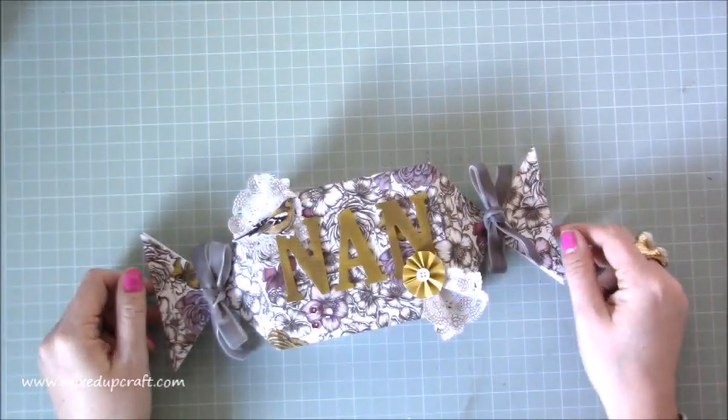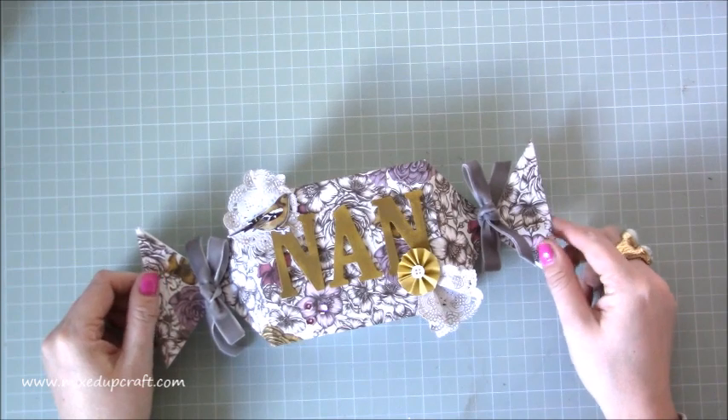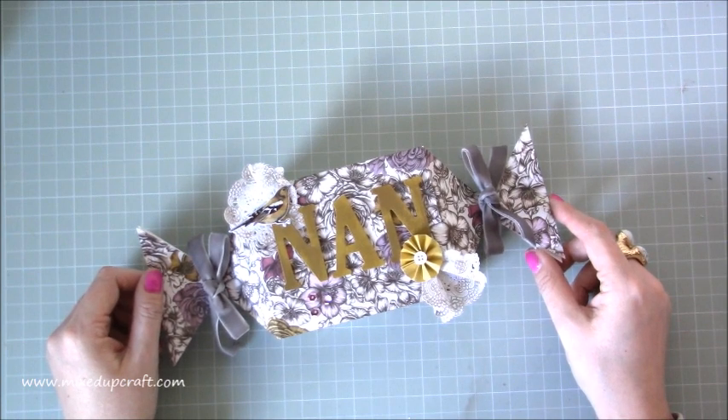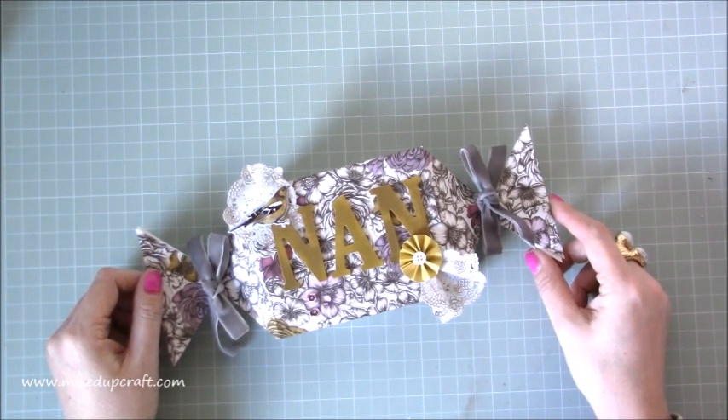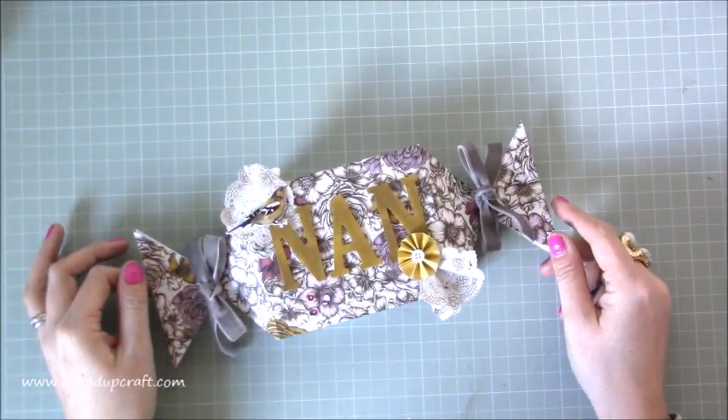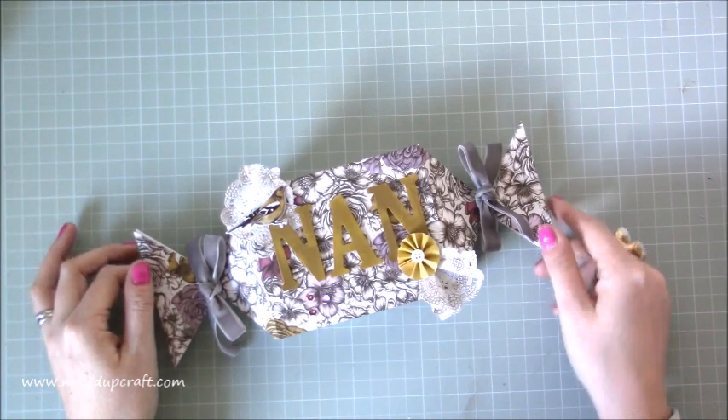Hi everybody, it's Sam at Mix Up Craft. Thank you for watching my tutorial today. This is a larger version of the Sweet Wrapper gift box that I shared earlier. As soon as I made that one with the 6x6 papers I knew I wanted to make one with 12x12. I wanted it bigger and I wanted to use these wonderful papers - it was a perfect gift for my Nan who I'm going to see next week.